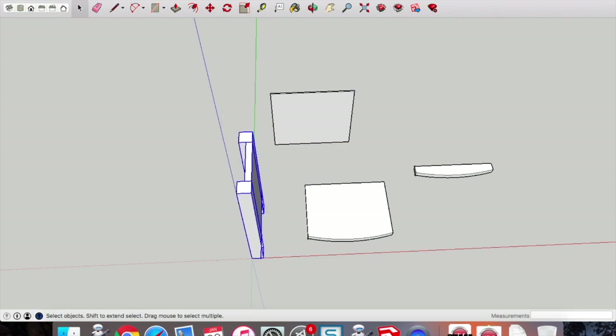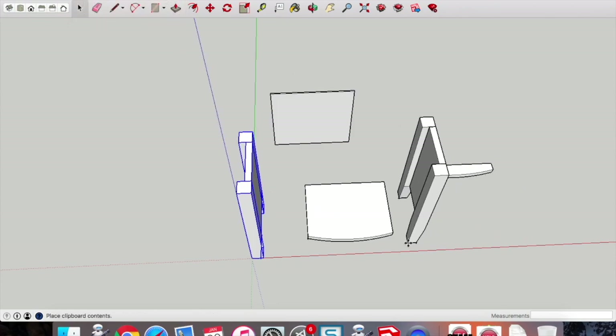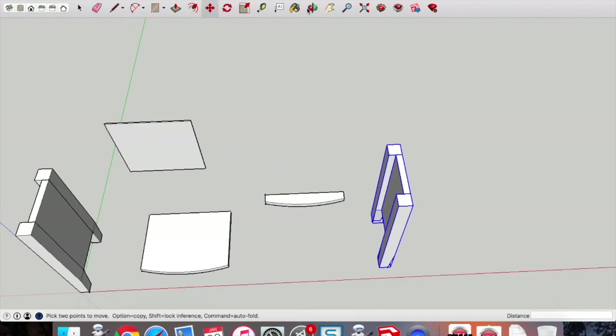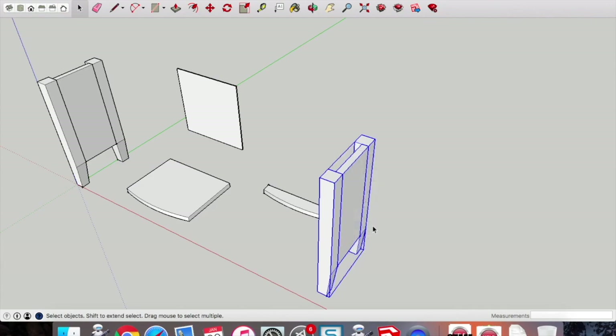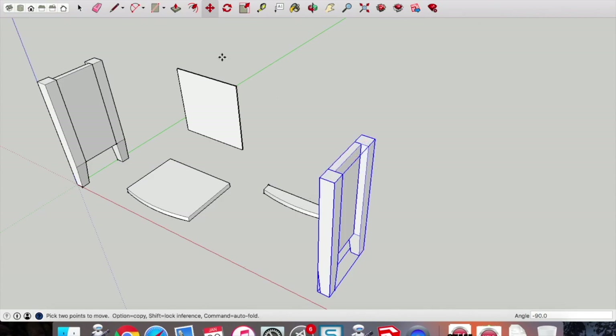Now because the other side of the cabinet is the same we're going to copy and paste over to the other side. You can see that it's facing the wrong way in terms of where the side is. If you pick up the move tool, because they're three different components it won't allow you to rotate it. So what we need to do is two-finger click and make group. Once we've made it a group we can pick up the move tool, pick up one of those points at the top and rotate it — you won't be able to rotate it unless you group those components together.